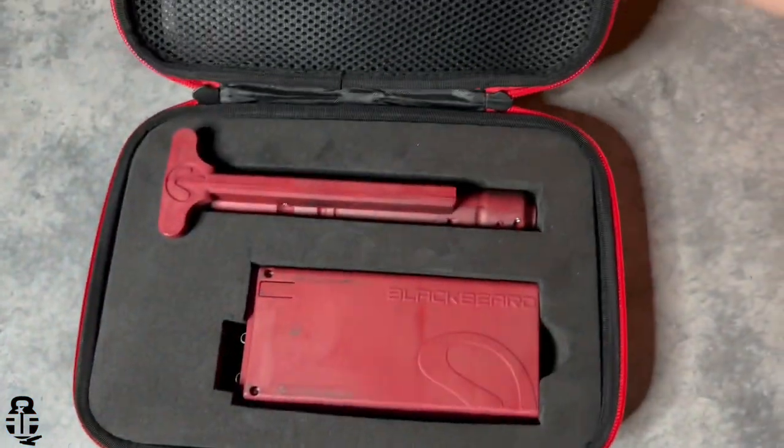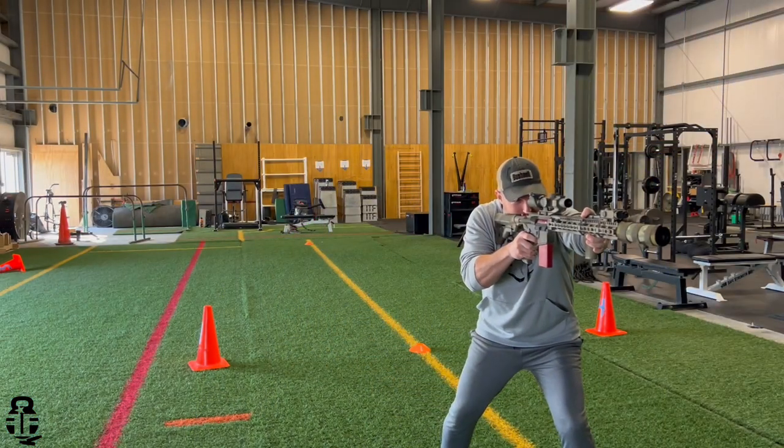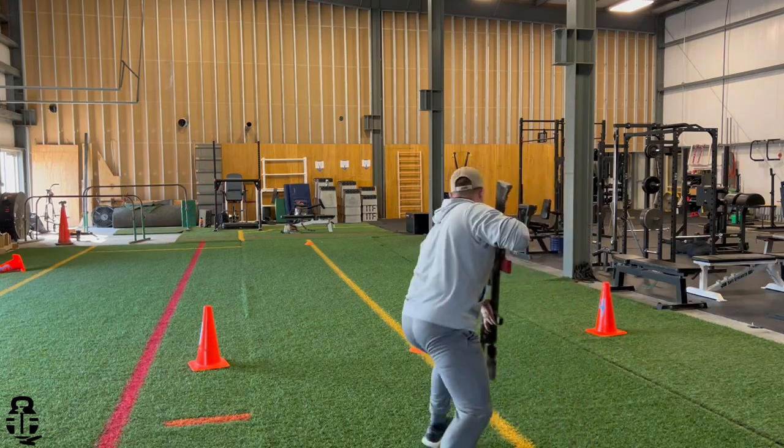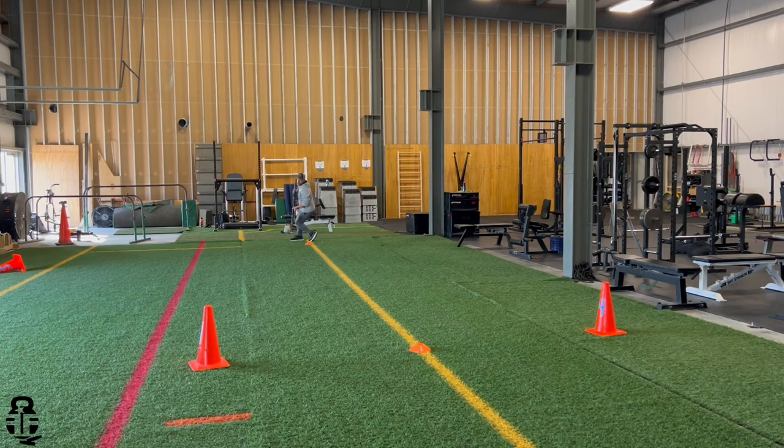Hey everybody, thanks for swinging by. My name is Mark, welcome to Fit and Fire. This time we're going to be talking about the Mantis Blackbeard — a device that will automatically reset the trigger in your AR-15 to allow you to do repetitious dry fire practice. This is something I'm using right now to prepare for the Kansas meet of the Tactical Games coming up this August.